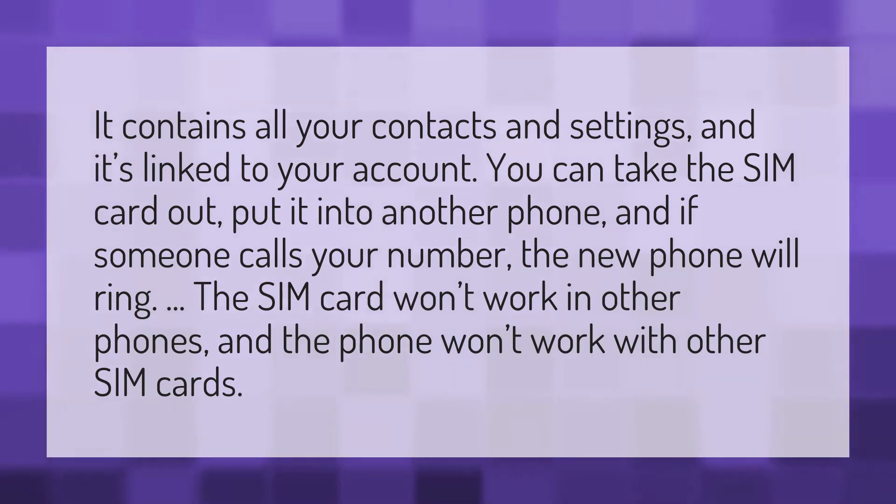It contains all your contacts and settings, and it's linked to your account. You can take the SIM card out, put it into another phone, and if someone calls your number, the new phone will ring.